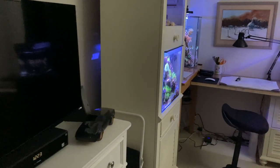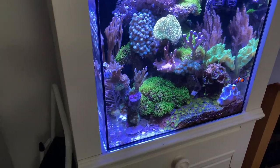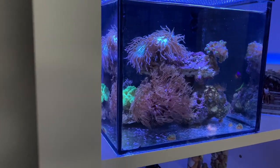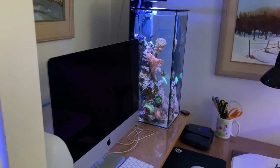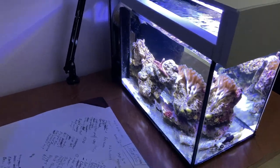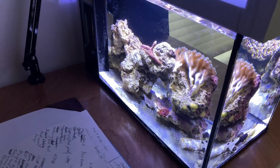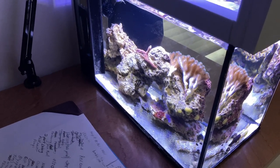Hi guys, welcome to the Tom Reefer studio. Here's the 20 gallon cube, 3.5 gallon pico reef, five gallon tall, and the newly relocated 10 gallon peninsula reef. Today what we're going to focus on is the peninsula reef. I want to test the water in this because I just moved it yesterday and I want to test for phosphate.